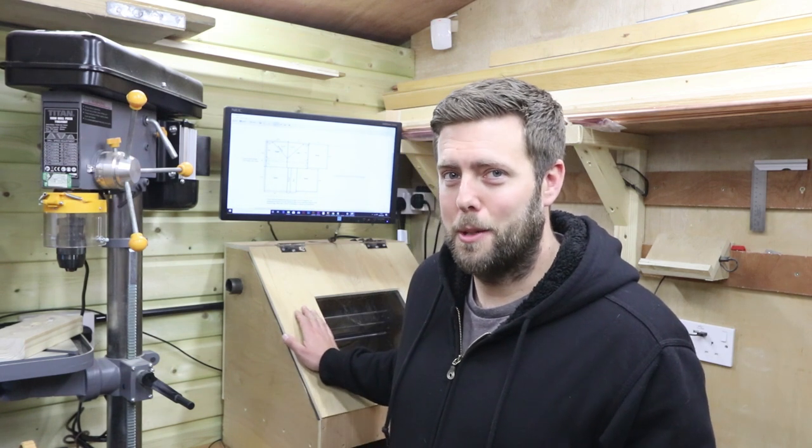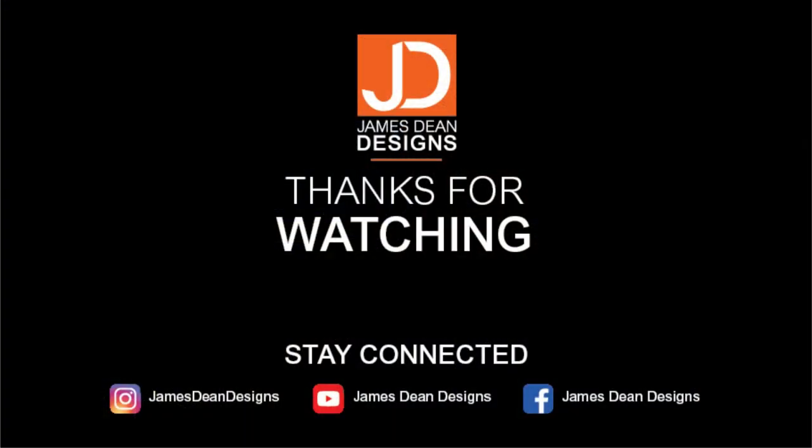And that's how the enclosure was built. Thank you very much for watching, and if you enjoyed the video click the thumbs up and also subscribe to the channel. You'll get more regular updates from my Instagram page at James Dean Designs. In the next video we're going to be talking through some modifications I've made to the enclosure just to improve it, so I'll see you in the next video.